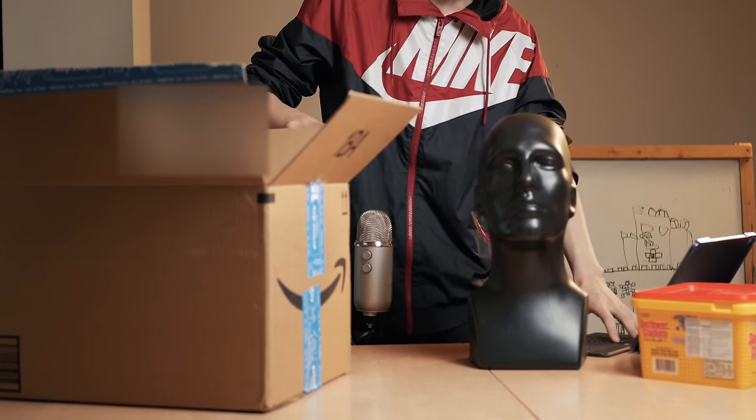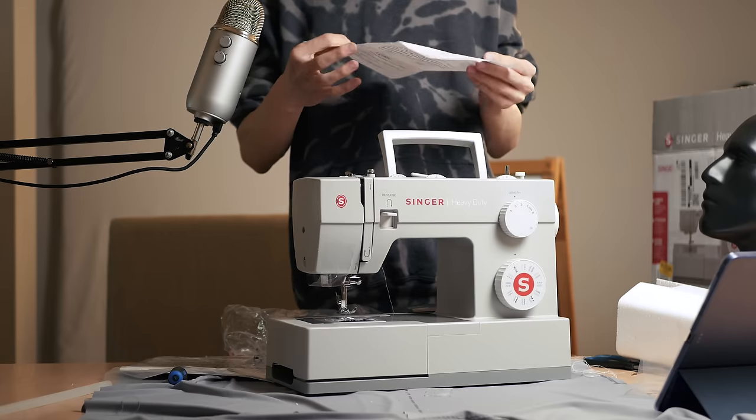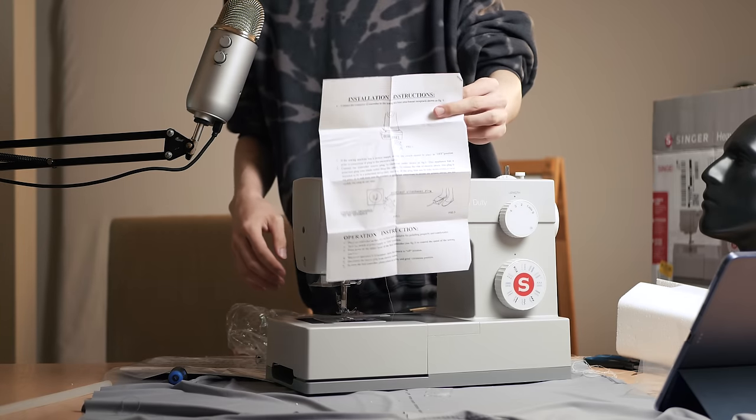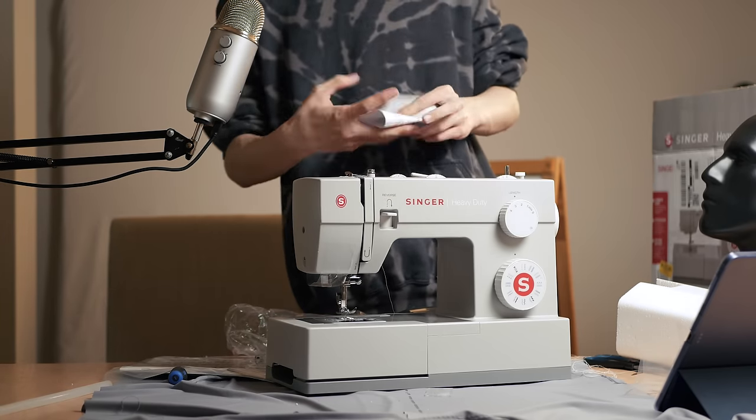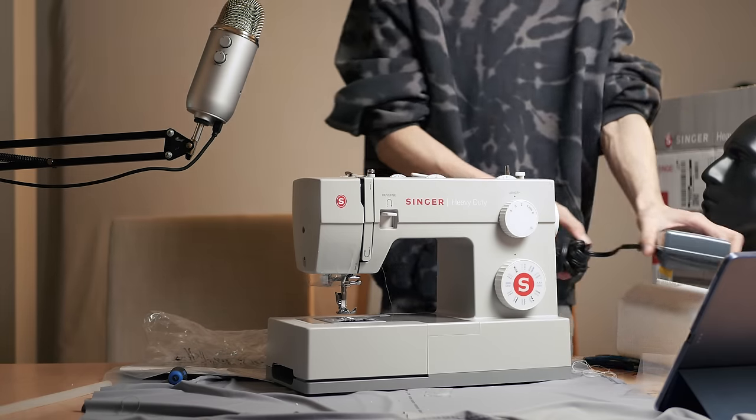So these are some things I bought today. Instructions? Who needs instructions? I don't need instructions — I'm an adult.